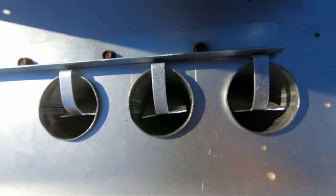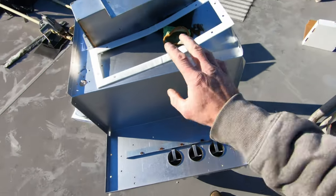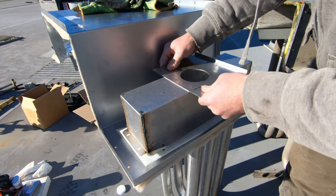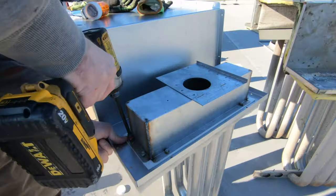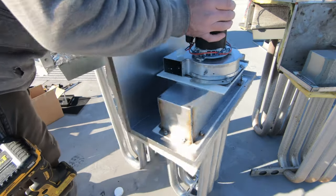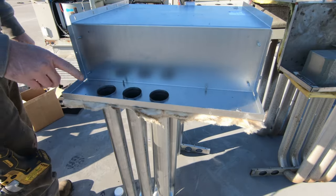Got the turbulators in place — there's a little bracket that holds them right in place. Now I'm going to get the gasket and the flue box put in place and get the combustion blower mounted. Combustion blower's in place. We're going to turn around and work on the burner end — got to grab a plate off the old unit that they didn't send with the new one.